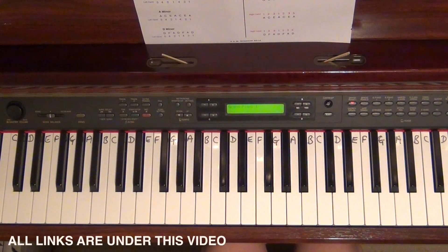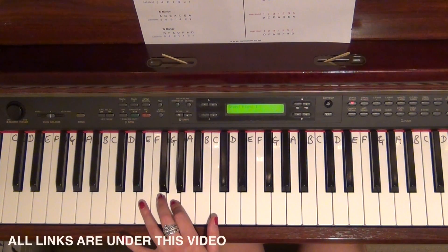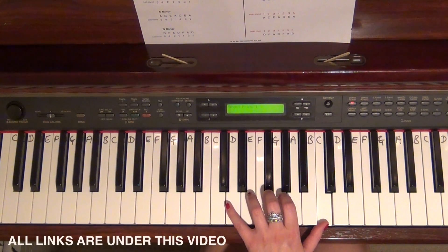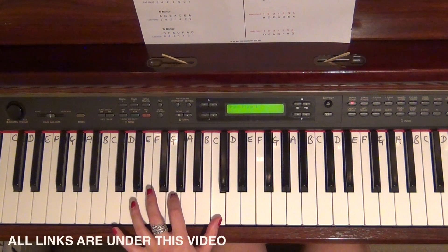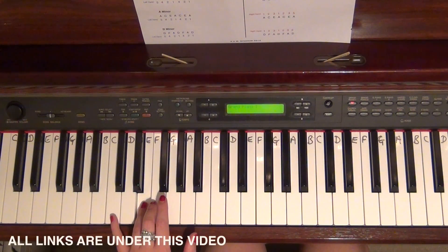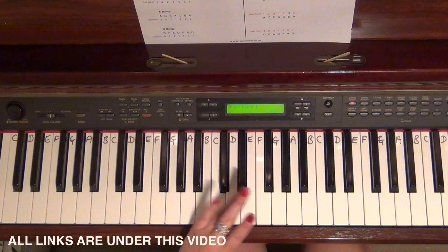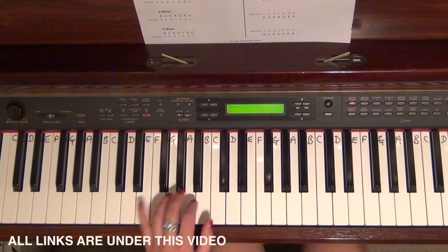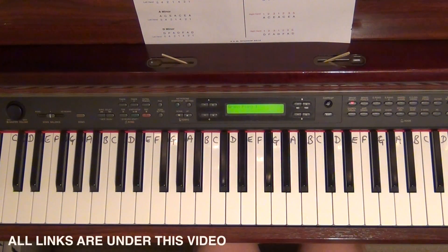Now the left hand uses the same order of notes but different fingering. Five on C, four on E, two on G, one on C. Cross that four over on E, two on G, one on C. Straight back down: two on G, four on E. Tuck the thumb under for C, two on G, four on E, and five on C. When you do the tucking under and crossing over, keep your thumb on — you don't want to jump to it because you'll get a horrible sound, and you don't want to sound like you're galloping through these.